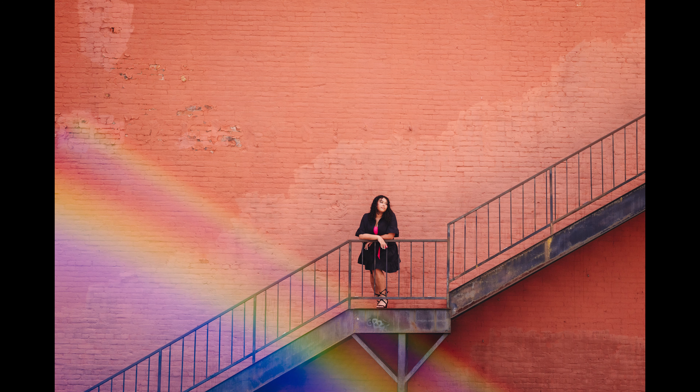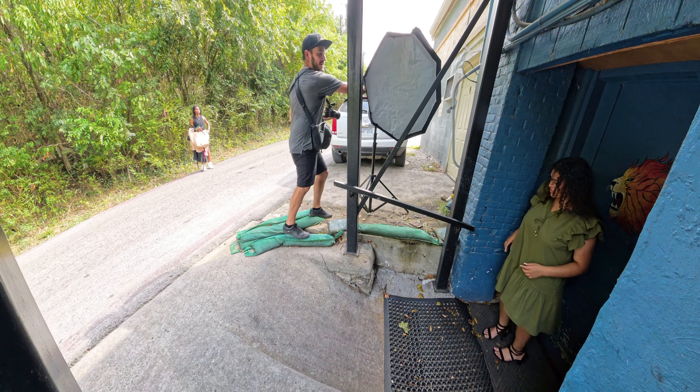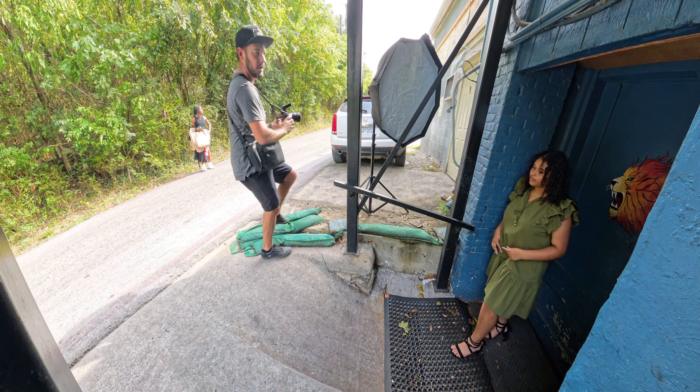To close out this session, I set up a hand-painted backdrop from Hand Painted Backdrops UK — I'll leave a link in the description. I placed the senior in between the backdrop and some tall grass, then lit her with a Profoto B10X and a three-foot Octabox. Here's what the final image looks like.